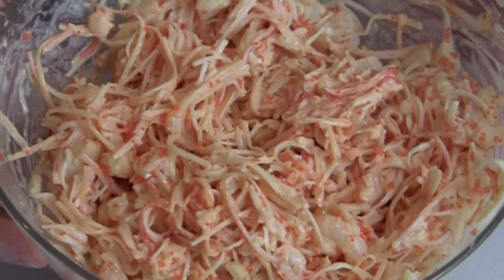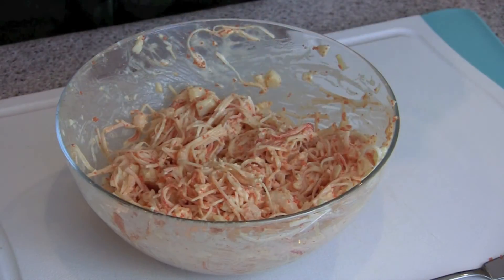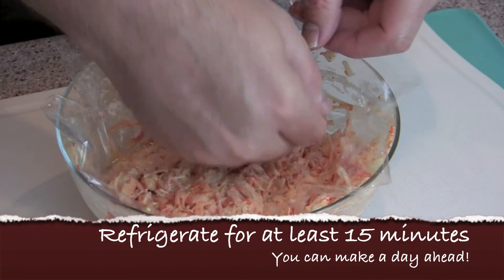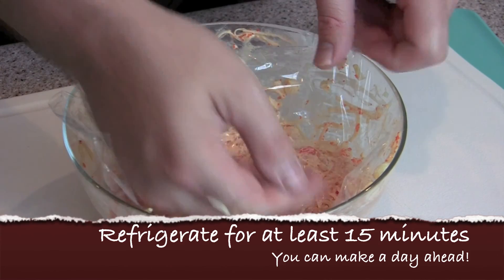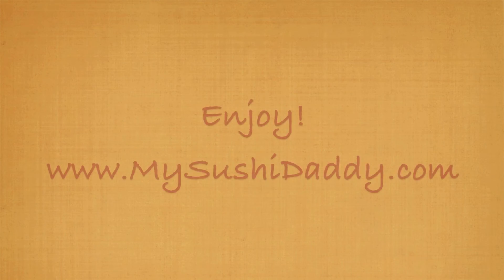And here you have your seafood dynamite. To finish, place a sheet of plastic wrap on top and press it down onto the mixture, then stick it in the fridge for about 15 minutes to let it set up. Thanks for watching my video tutorial on how to make seafood dynamite — please rate and comment, and enjoy the sushi!